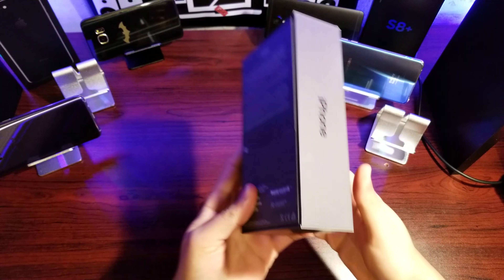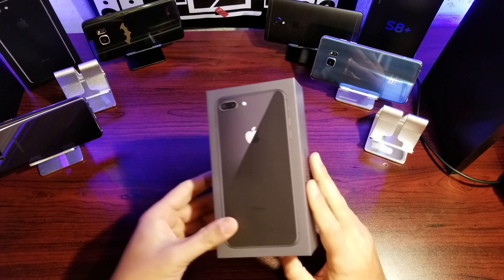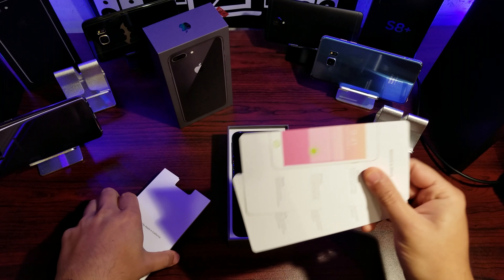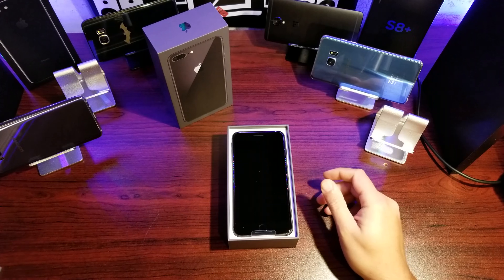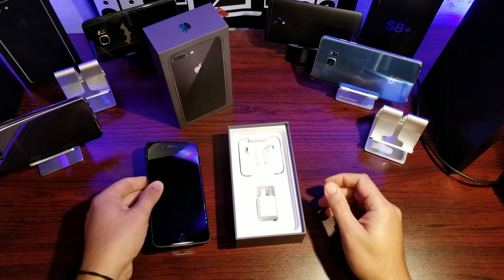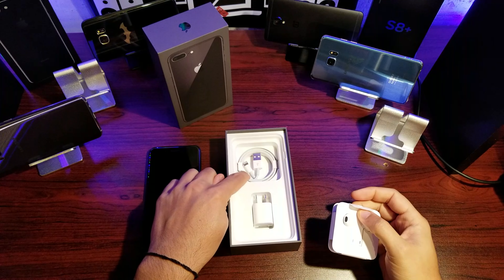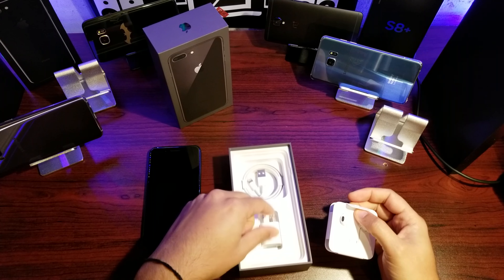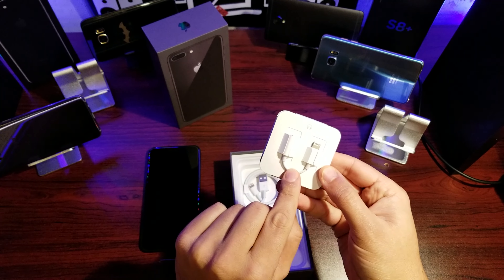Nothing new inside the box, but it is new for us. In here we have the usual Apple information booklet, the SIM ejection tool, and Apple stickers — we'll set those aside. Here is the iPhone, looking sharp. Inside we've got the USB to Lightning cable, the completely useless charging brick, the headphones, and the dongle life continues guys.